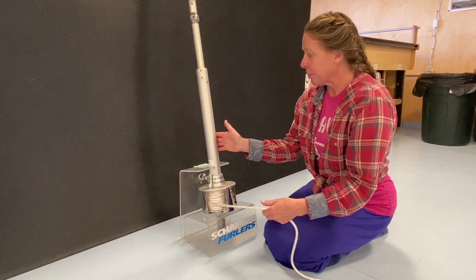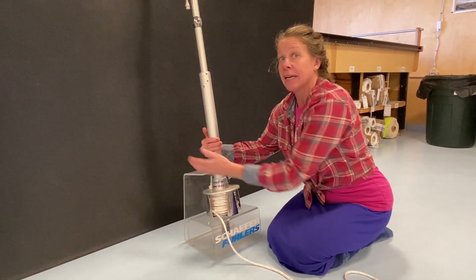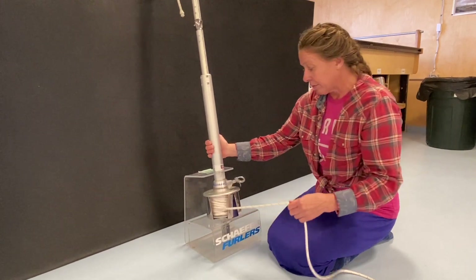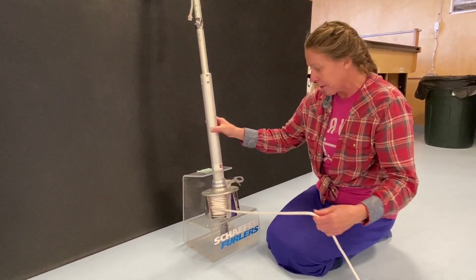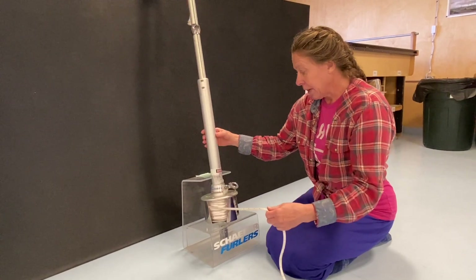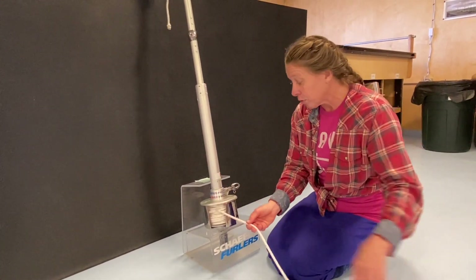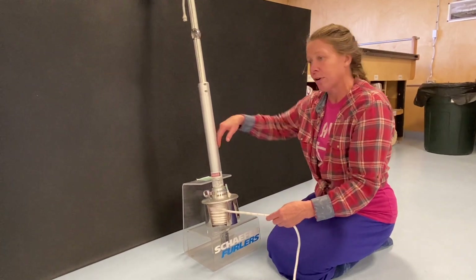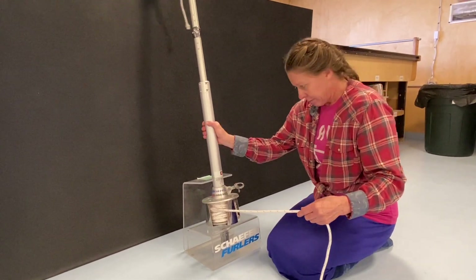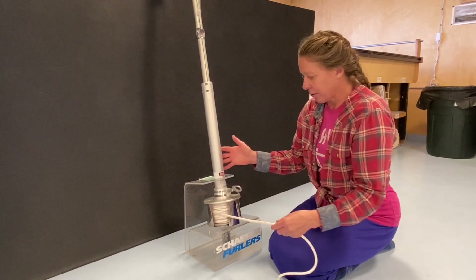As my sail is loading on, that starboard side is facing out, and that's where that UV protection needs to be. So if I need to wrap for a starboard cover, I am spinning it clockwise so that when I pull this furling line to furl, reef, or load up the sail, it is spinning counter-clockwise.